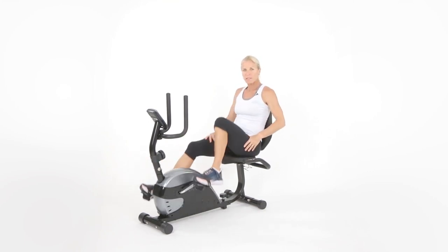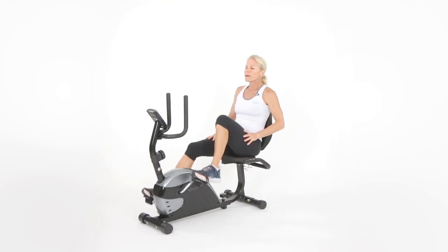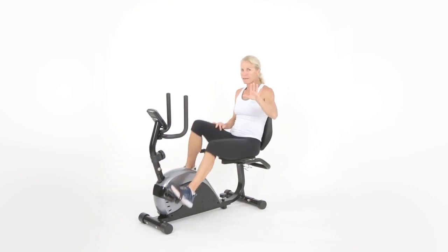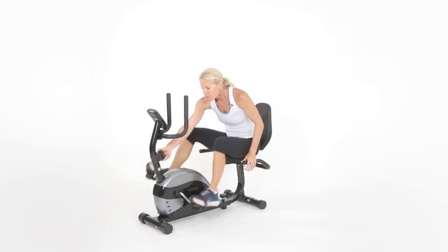If you happen to have some hand weights or bands, you could always add those to our exercises. I'm going to show you without dumbbells and bands for right now. We're going to be moving our level up to three. If you feel like two already feels like a five to you, keep it there — that's fine. Everyone else, let's go ahead and move it up.